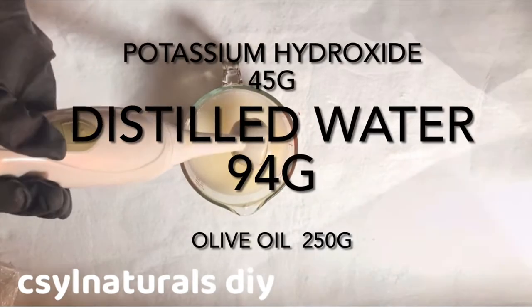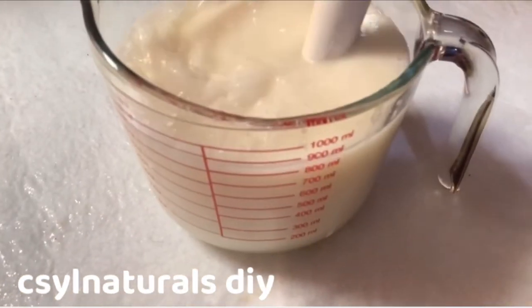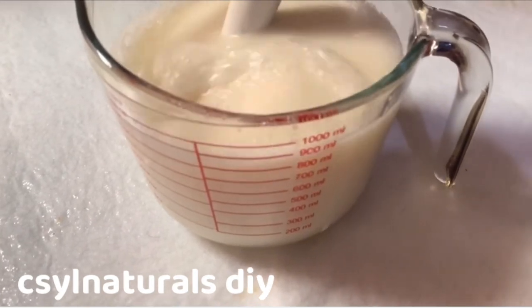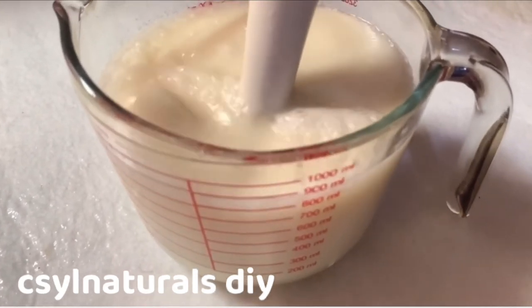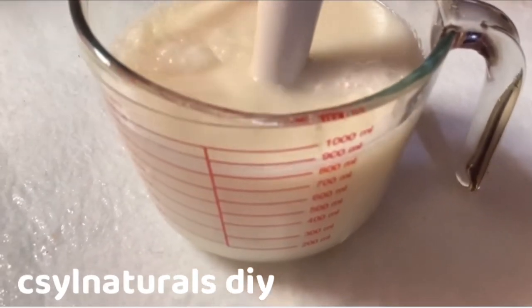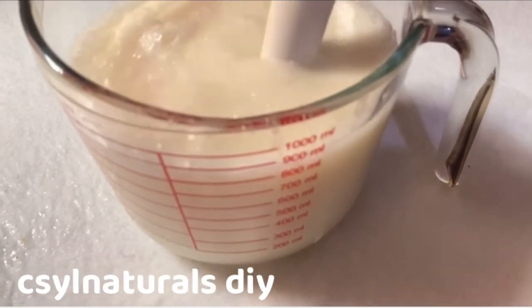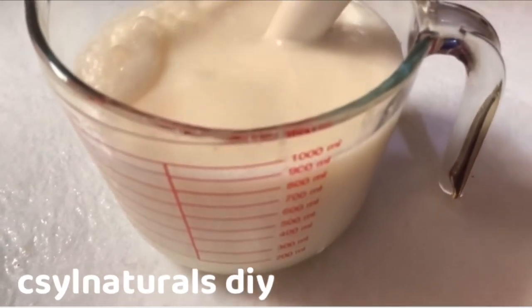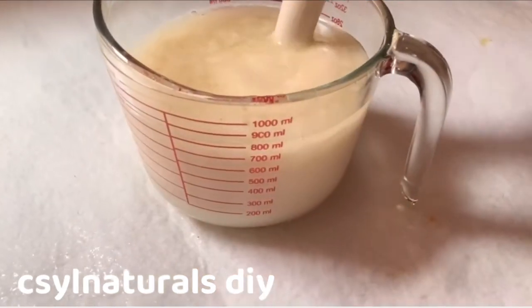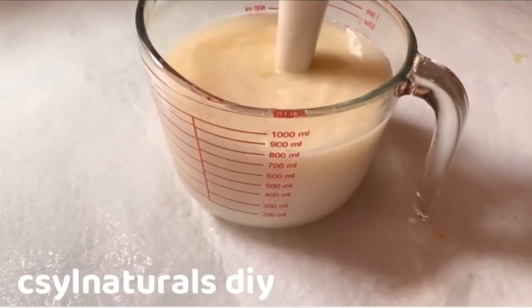I will continue blending and after blending for 5 minutes, I will cover it and use a towel. You can use any cloth to cover it. I left it for 30 minutes. Coming back, this is what it looks like. I will keep blending.